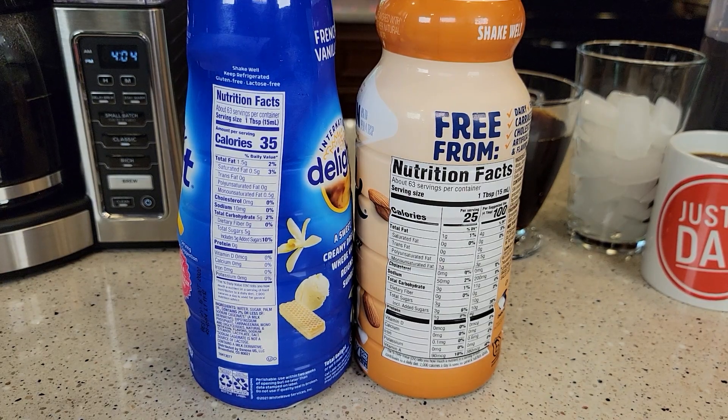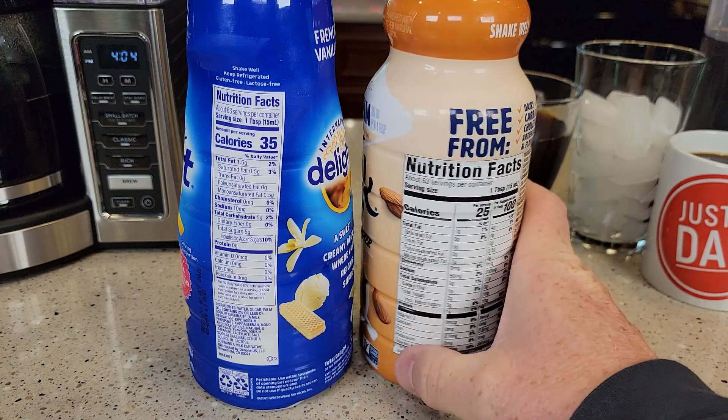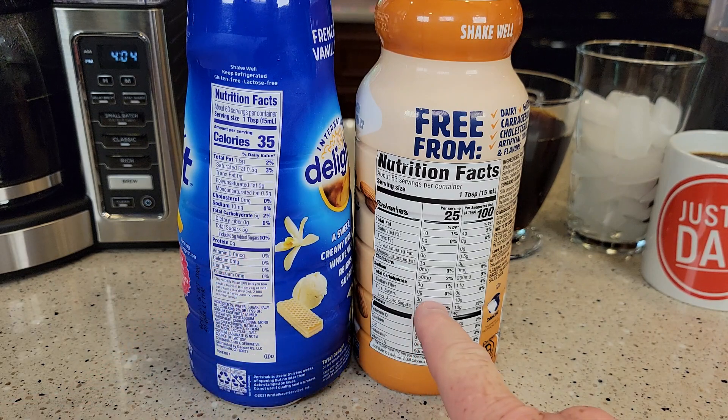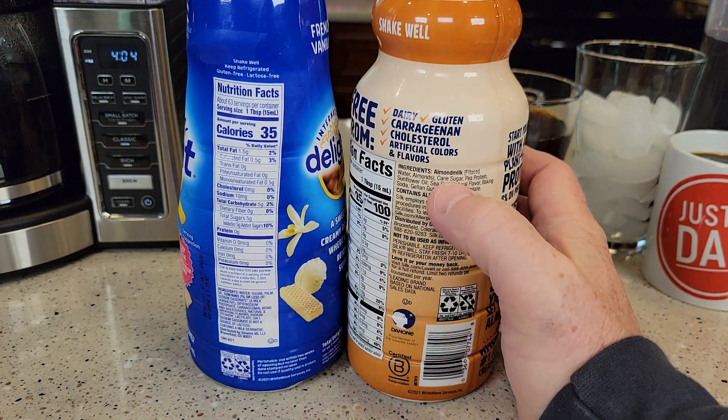The Silk Almond's got 25 calories, International Delight's got 35, five grams of sugar, and the Silk Almond only has three grams of sugar. And the Silk is almond milk.